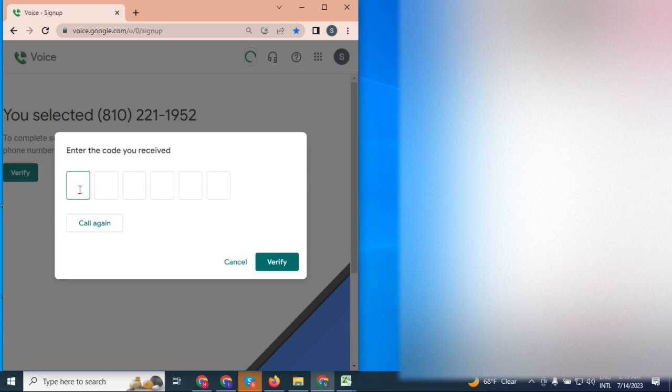You have one voice message. New message. Your code is 119066. Goodbye.